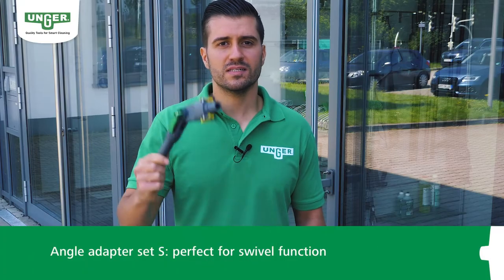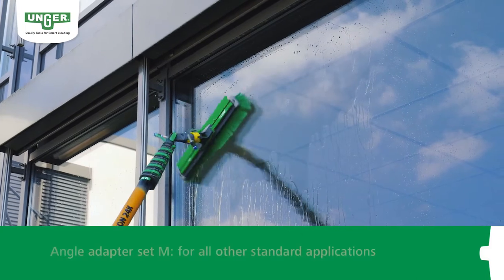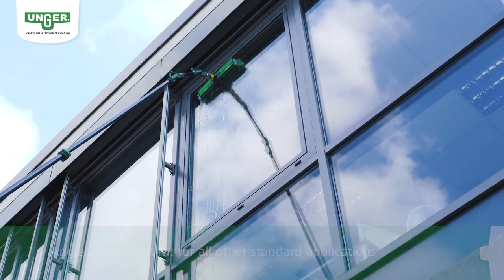The short angle, the angle adapter set S, is ideal for cleaning with the swivel function. For all other standard applications, it is best to use the medium sized angle, the angle adapter set M.